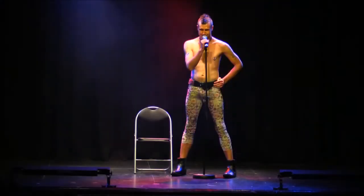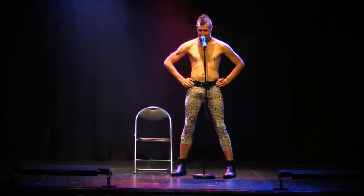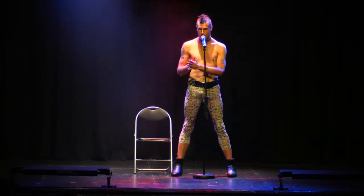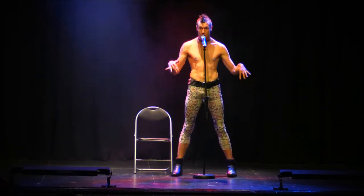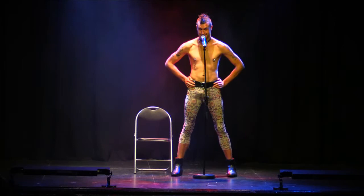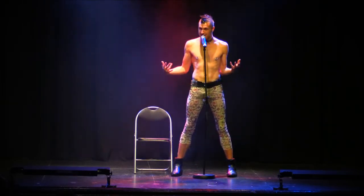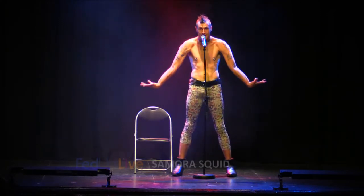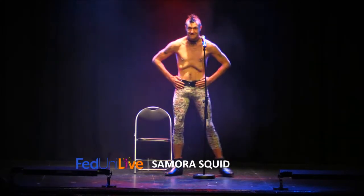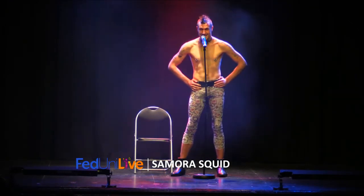Hello. Is everyone having a pleasant time? I'll soon fix that, don't you worry. My name is Samora Squid. I was born with a rare condition known as acute hypermobility. Essentially, this means that my bones, joints and ligaments have the consistency of a common jellyfish. It also means that I have the capacity to sublax and even voluntarily dislocate almost my entire skeletal structure. Just lucky, I guess.